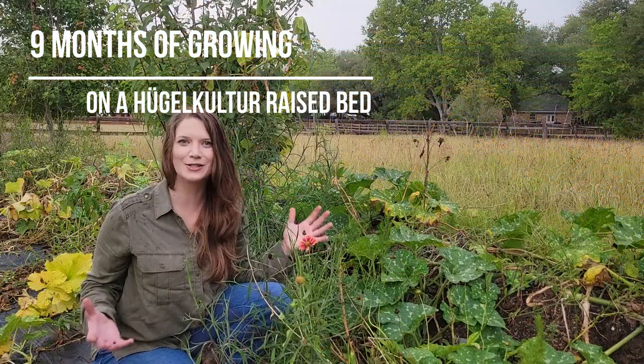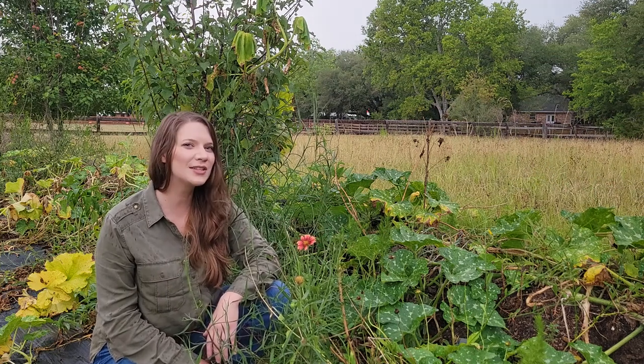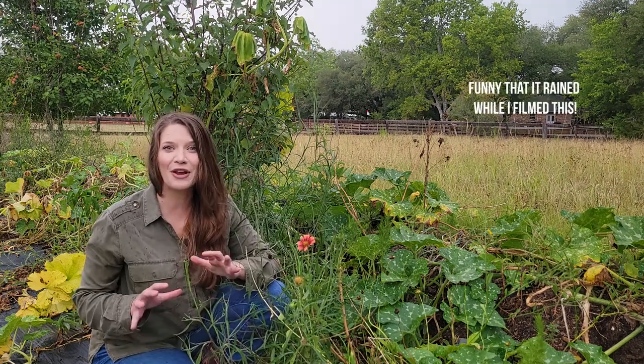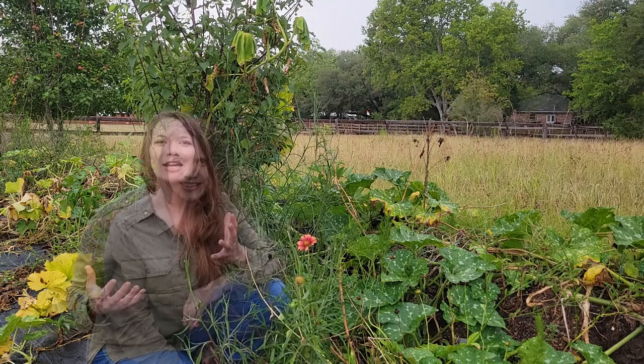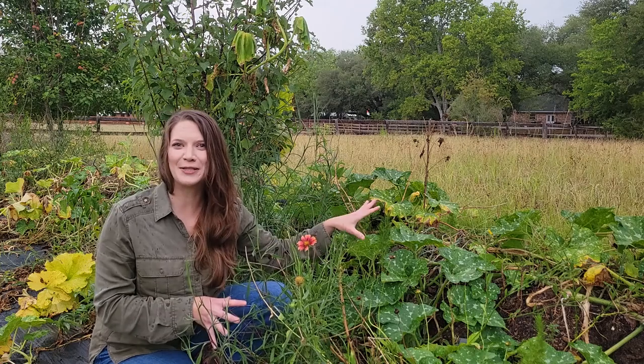Today marks nine months since this hugelkultur raised bed was first planted. Since then, Houston's had a warm winter, a hot spring, and a very hot drought summer. If you missed the original episode of me constructing this giant raised bed, you definitely don't want to miss it — you can find the link in this episode's description.